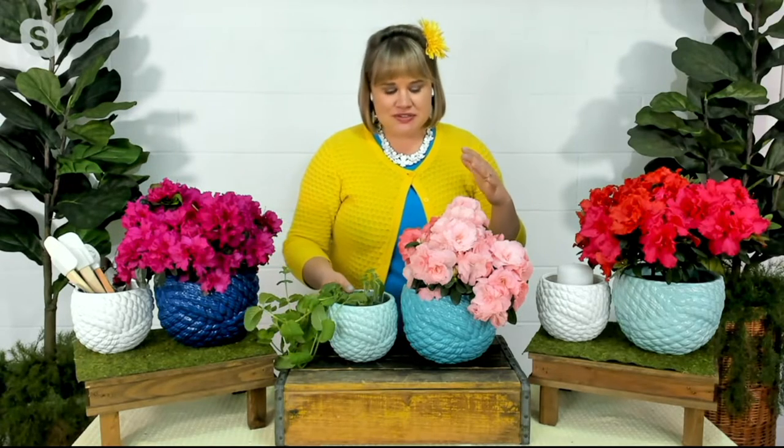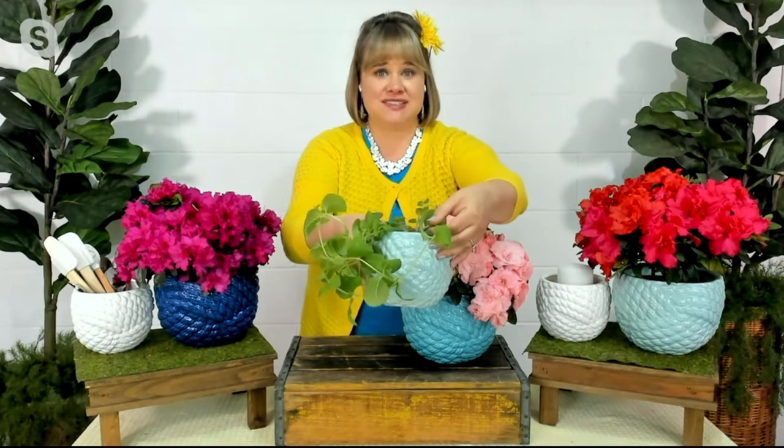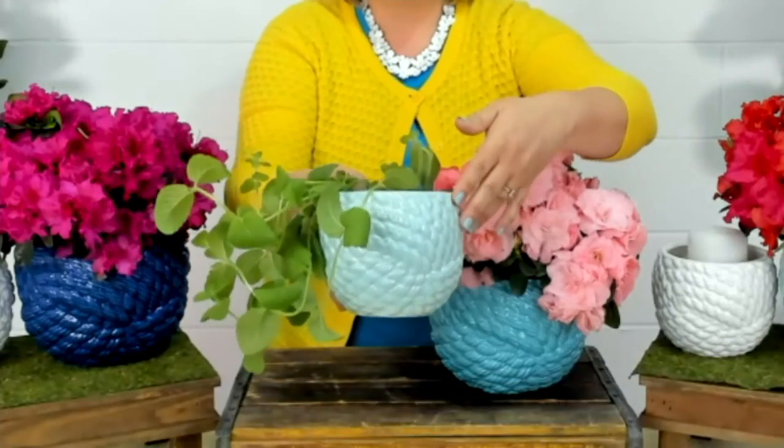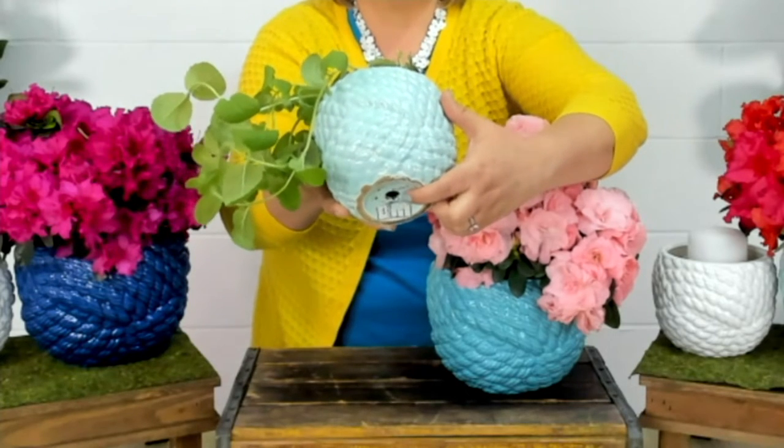So let's go through some of the features of these wonderful planters. First of all, if you want to plant them like normal — meaning you put soil in it and you put a little plant in it, like this herb right here — this is mint, actually it's apple mint, smells amazing. There is a little plug on the bottom with a drain hole down there.